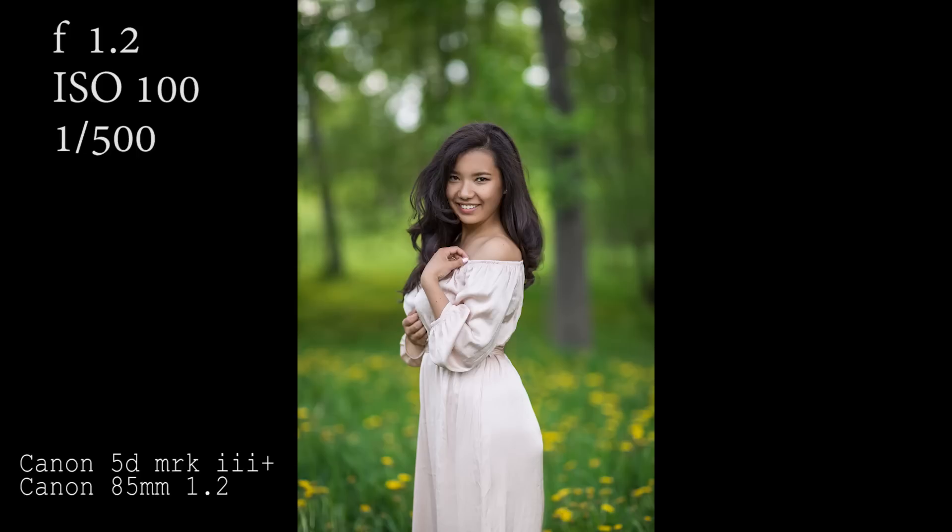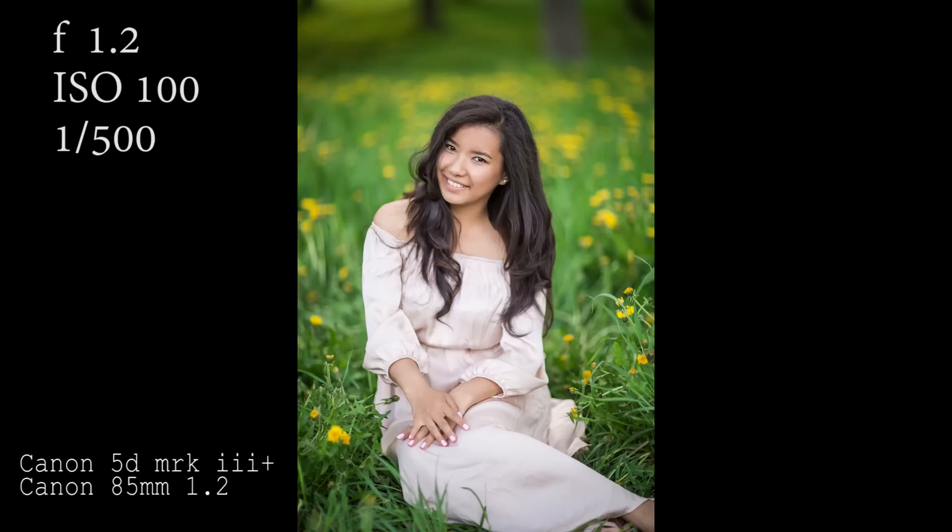I also took some portraits of Jeanette for her website. She is actually a family photographer — I will link her in the description down below if anyone wants to check out her work.